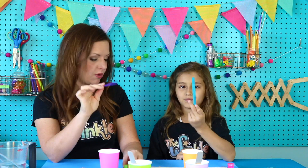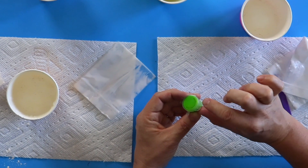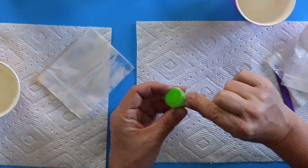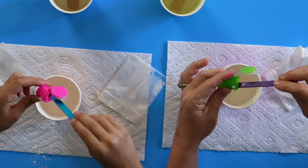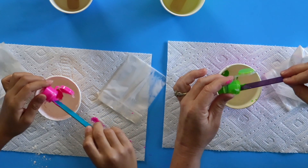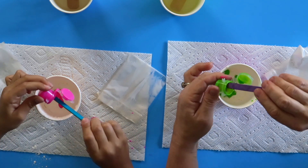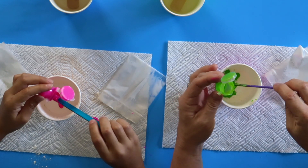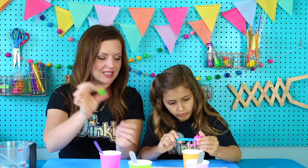Now with our popsicle stick, we're going to dig the paint out of our little bucket of paint. To open these, it's a flip thing — this part flips up and this part flips down. If you have your pincher fingers like this and you kind of twist them, it'll pop open. Dig that paint out with your craft stick and make sure it gets in your cup. Scrape the sides so you get all the paint. This doesn't really do anything for the science of our ball — it just makes our ball colorful, which is really fun.